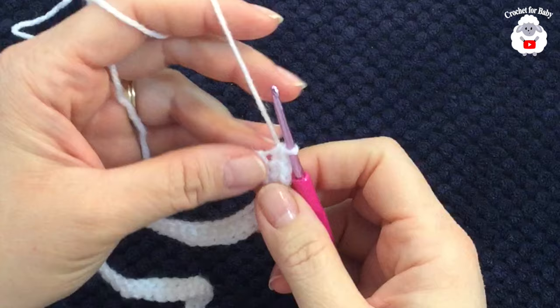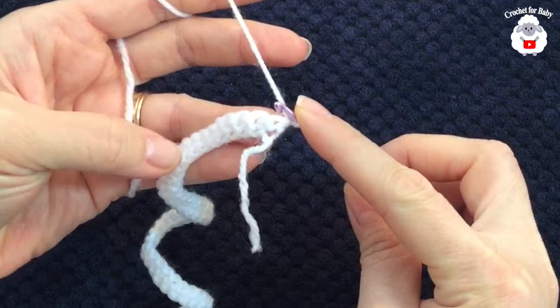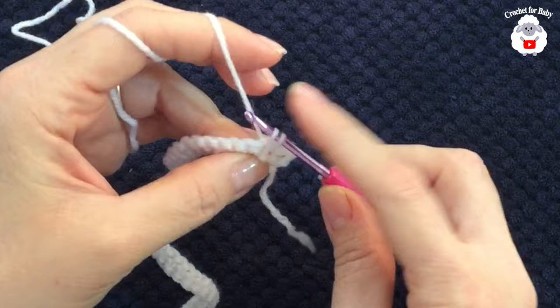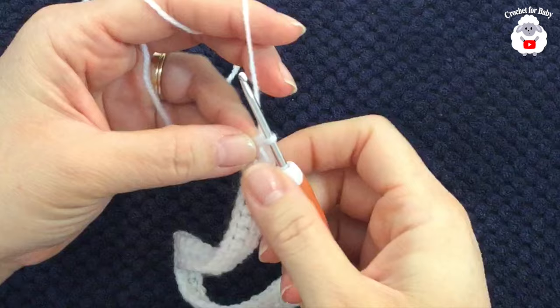At the end of the first row I have 52 single crochets. For the second row, chain one and turn — this chain does not count as a single crochet. In this row all we're going to do are single crochets. At the end of the second row you'll again have 52 single crochets.